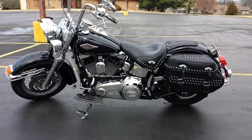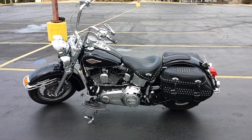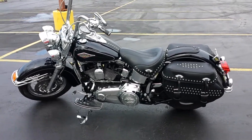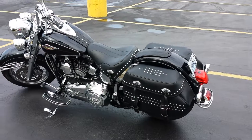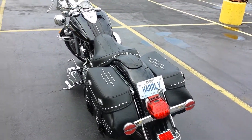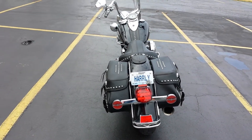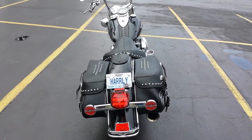Well, this is my 2014 Heritage. I've done a lot of parts changing on it, but the biggest thing I've done to it is I've had the stage 5 done — the tire shredder. It's a whole new bike.